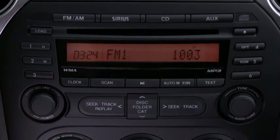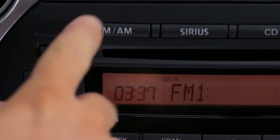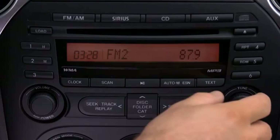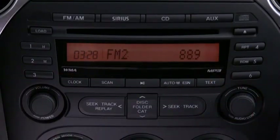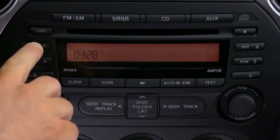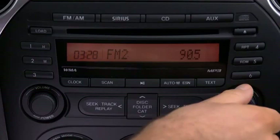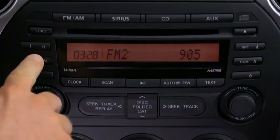The six preset channels can be used to store 6 AM and 12 FM stations. To set a channel, first select AM, FM1 or FM2, tuned to the desired station. Press and hold a channel preset button until a beep sounds. The station is now held in the memory. Repeat this operation for the other stations and bands you want to store.